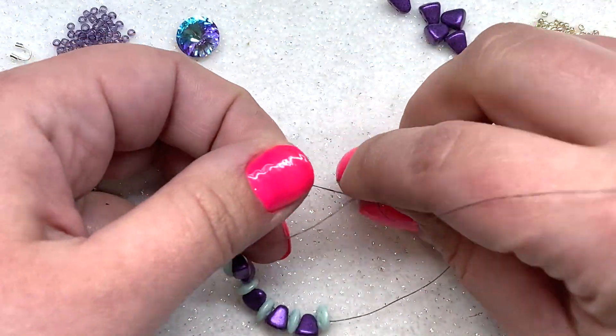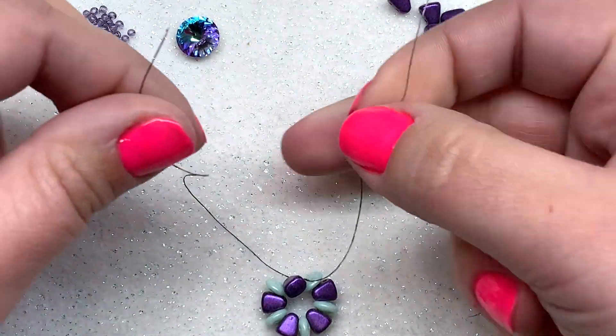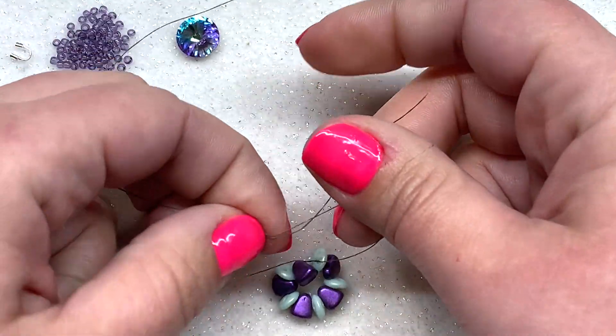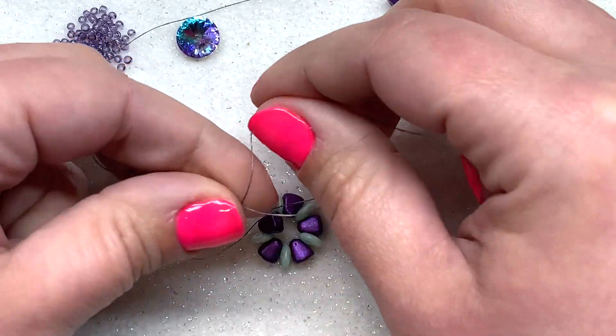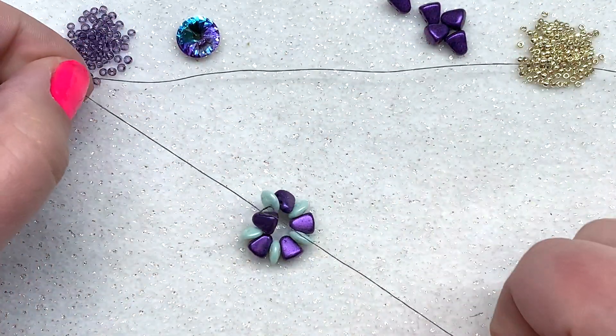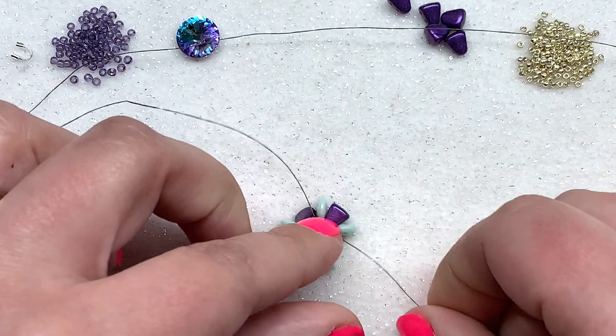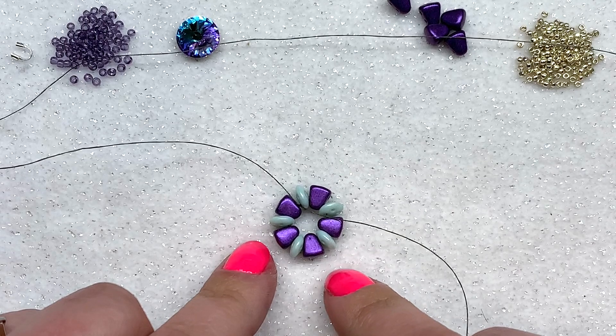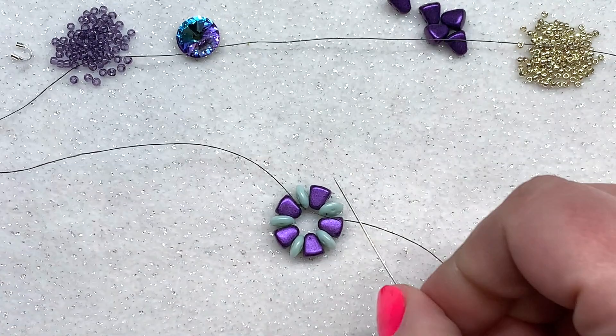Tie a knot right here, making sure you don't get any of the beads caught up in the knot. It doesn't have to be too terribly tight — we're going to tighten up as we go. So that's the first step; this is going to be the base of our earring.